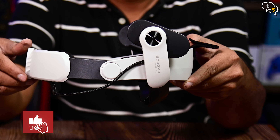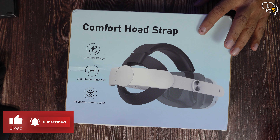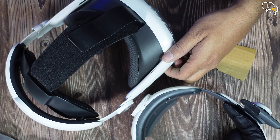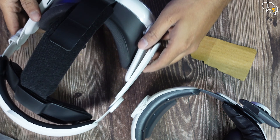This dial here allows for expanding and contracting the strap to get the best fit for your head. I'm already using a custom strap with my Quest 3, which is quite comfortable. I have instructions on how to install it in my other video and the link can be found here. So I have to remove it first — it just pops off like so. Do the same on both sides.